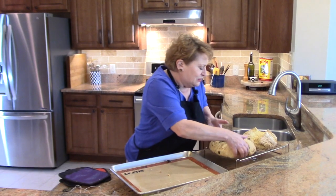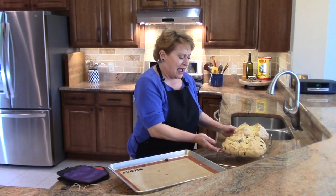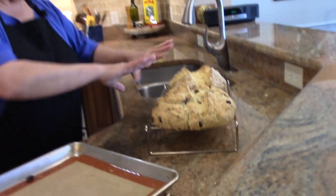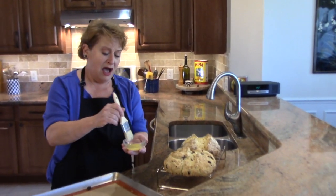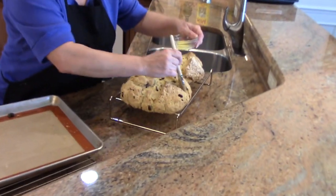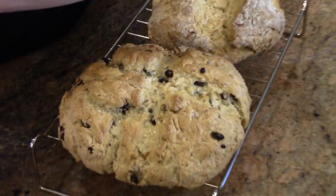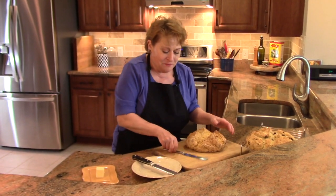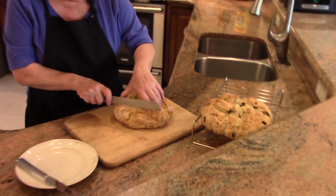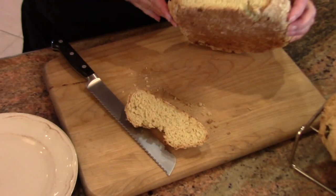I have a cooling rack that's lifted up a little off the counter, because that way there's air circulation all the way around. I have one tablespoon of butter that I've melted and I'm just going to brush these two loaves with that butter. They're both so beautiful — very different.